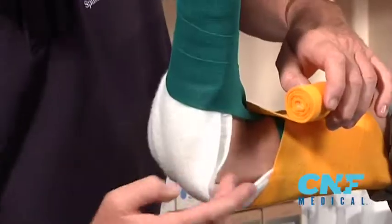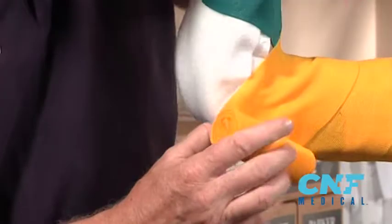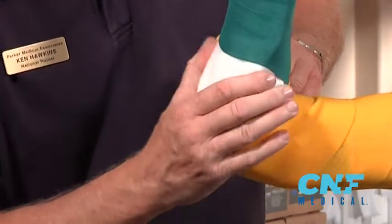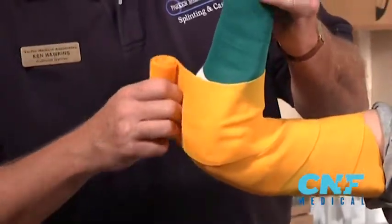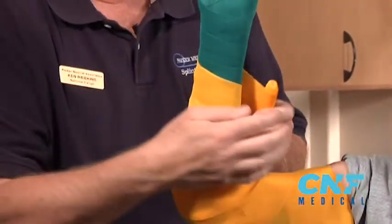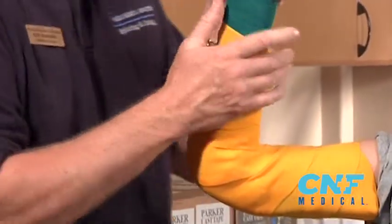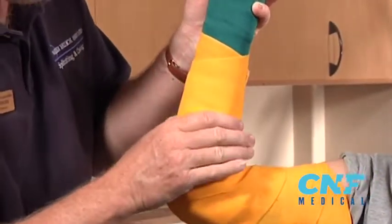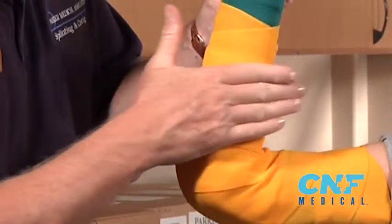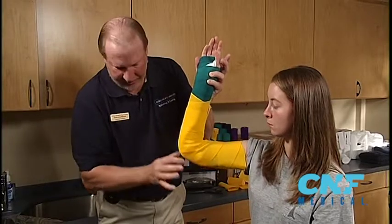You'll notice here — this is only padding, no fiberglass at all — nicely rounded around the elbow. This also gives 14 layers at the stress point. Nothing digging into the patient. Just close it down. Palm your hands, smooth it out. MCPs are free, the thumb is free, 14 layers at the stress point.